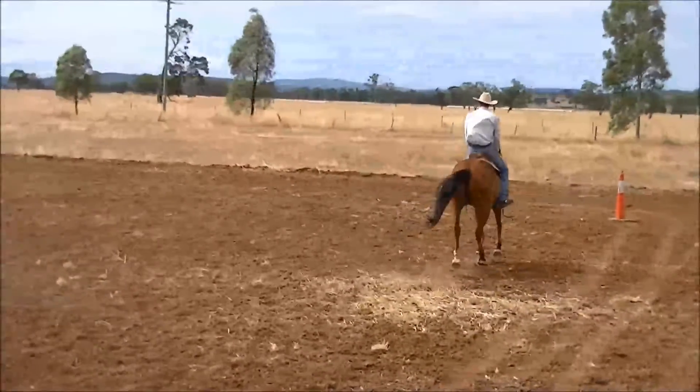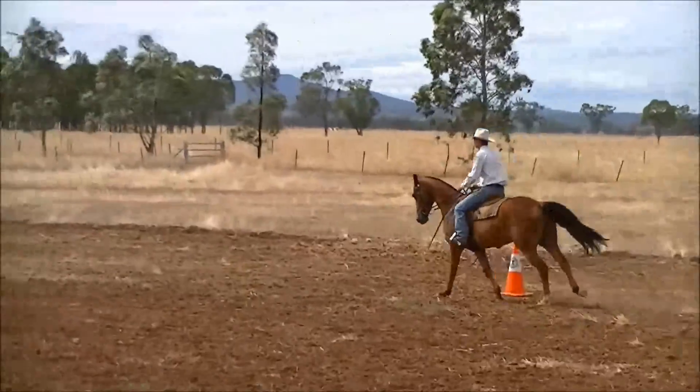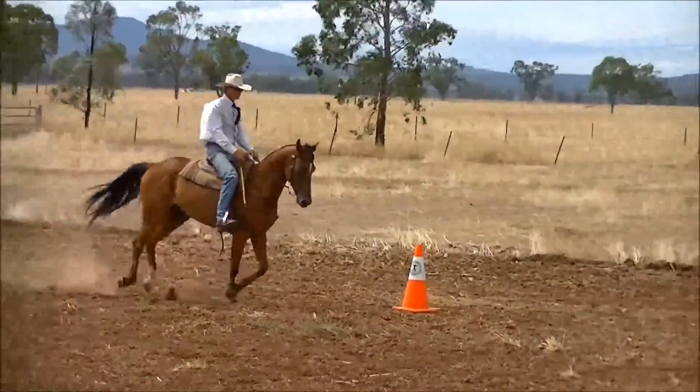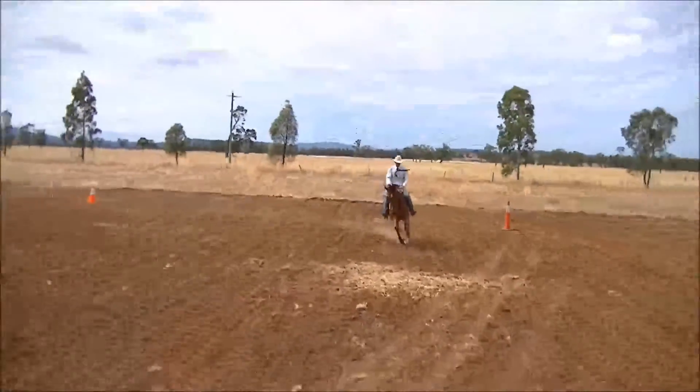For this demonstration, we've purposely ridden a green four-year-old gelding that's never done a pattern before. We just want this horse to do things comfortably. I always believe it's easier to show what you can do than try and do something you can't do.